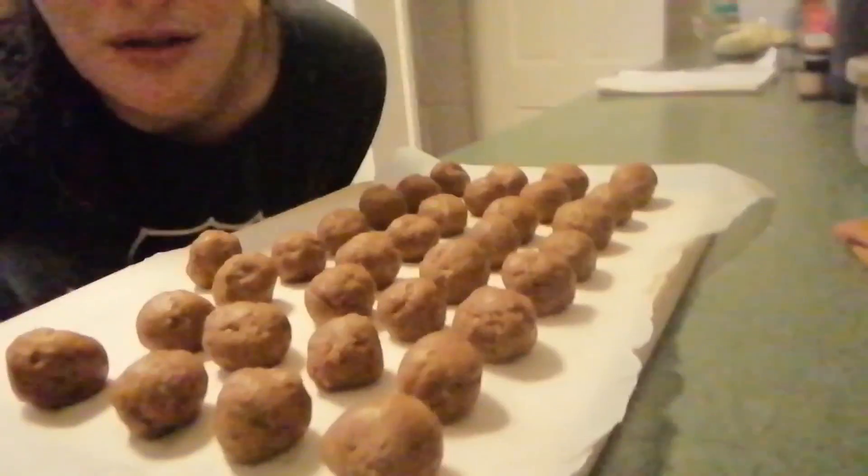Once you've got your mixture rolled into balls, we want to coat them in chocolate. In a bowl, add 120 grams of chopped white chocolate or chocolate chips and 50 grams of your biscoff spread, then melt that together in the microwave in 20-second intervals, mixing in between.